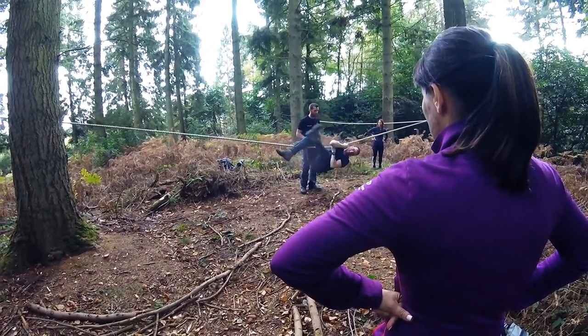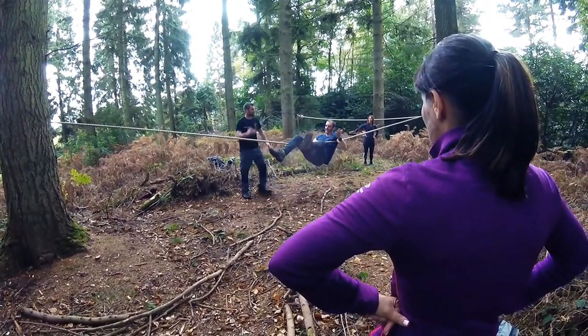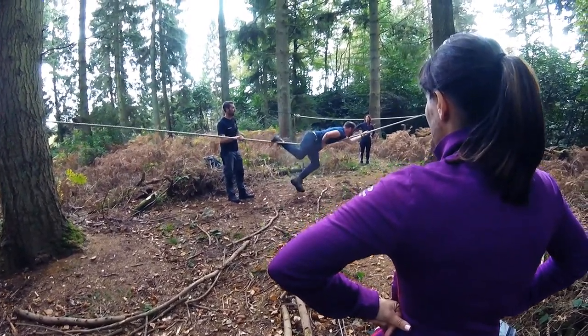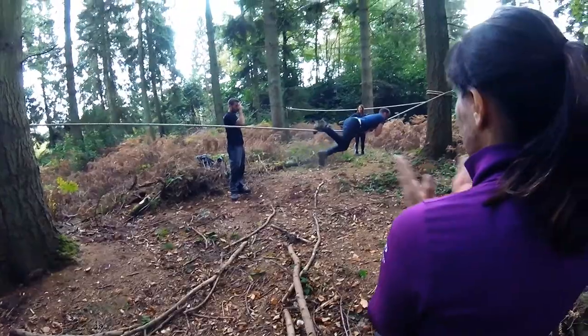Under that armpit, over this armpit, that's it. That palm facing up, that's it, stretch it right out. Now push, kick down really hard, look where you're going. That's it — just take this leg off, that's it. Nice, that's the one, well done, good.